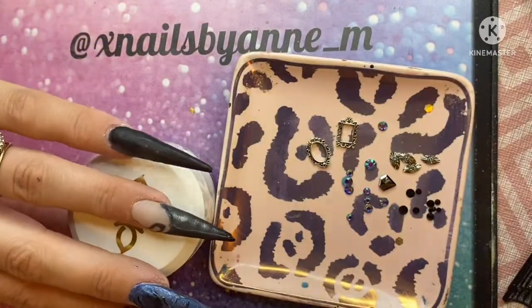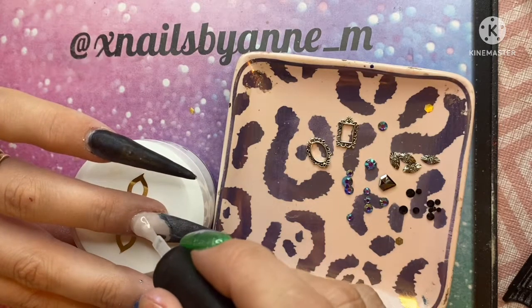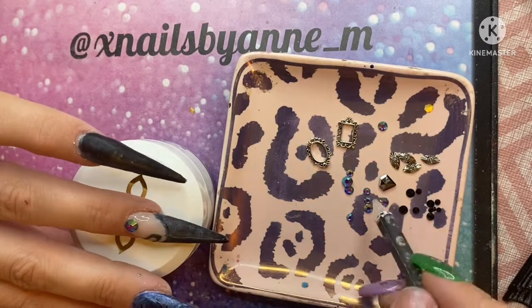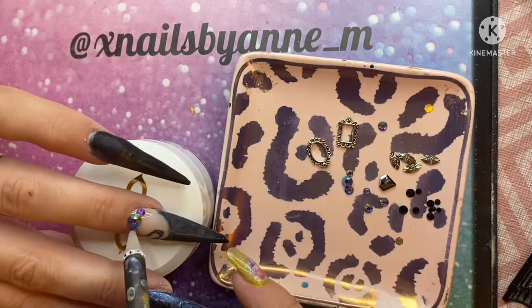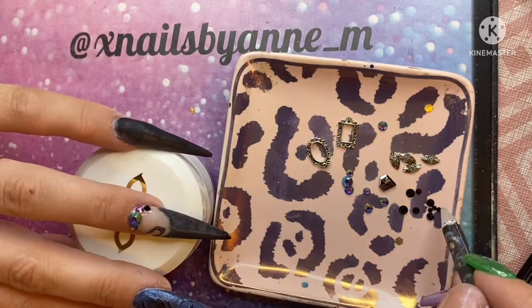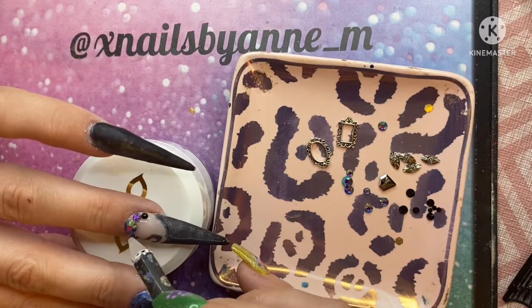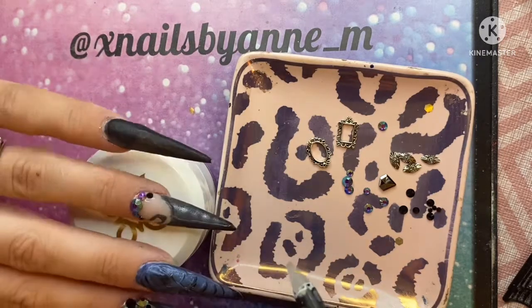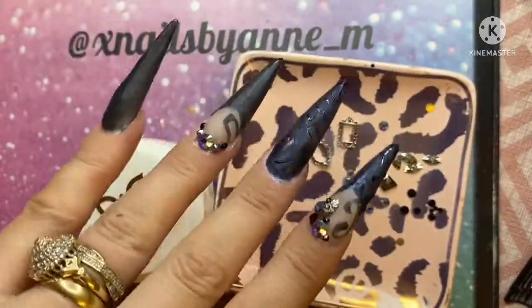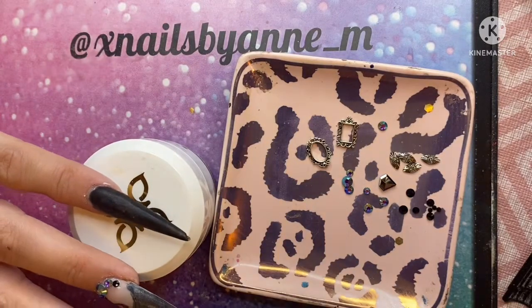Those little silver ones look like little eyes — they're awesome, I love them! And then on the pinky, I think I'm going to do a larger cluster.